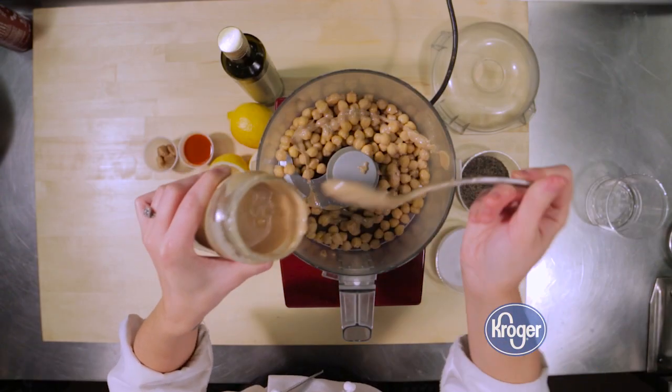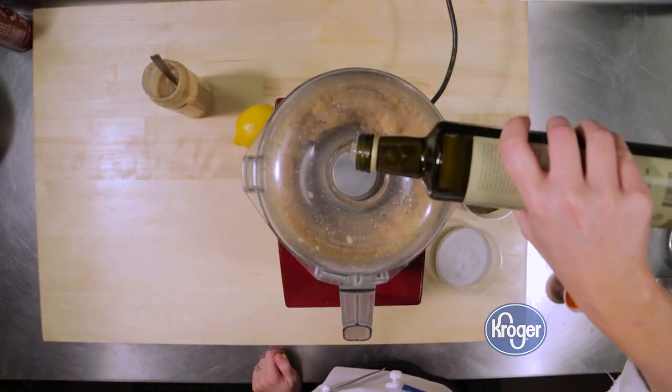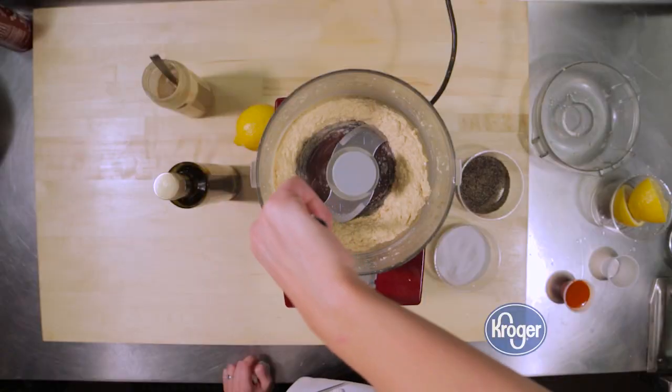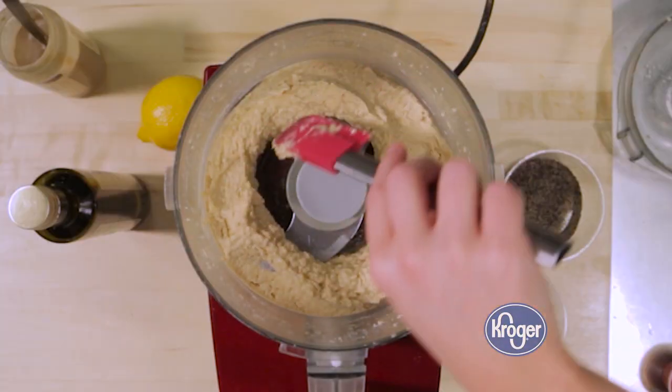Hummus is really easy to make at home. You just put everything in your food processor and blend it all together, and as long as you taste along the way, you'll end up with a great product. You'll know when it's done because it'll be really smooth in texture and it'll have kind of a glossy feel. There's no way that you can mess it up.